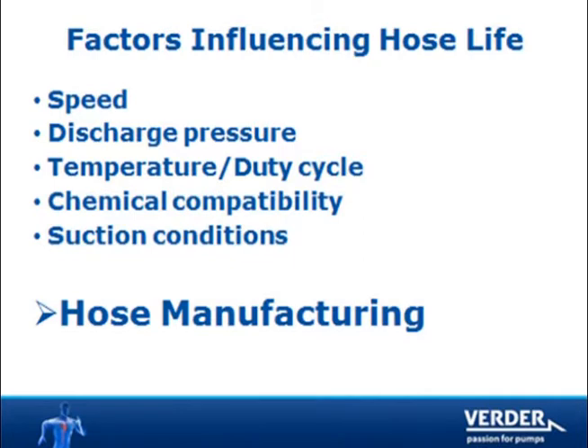Hoses typically fail from fatigue, so any factors which cause the hose to do extra work will exacerbate fatigue. Pump speed is the leading cause, along with suction and discharge conditions, temperature and duty cycle, and chemical reaction. These factors affect all hoses.